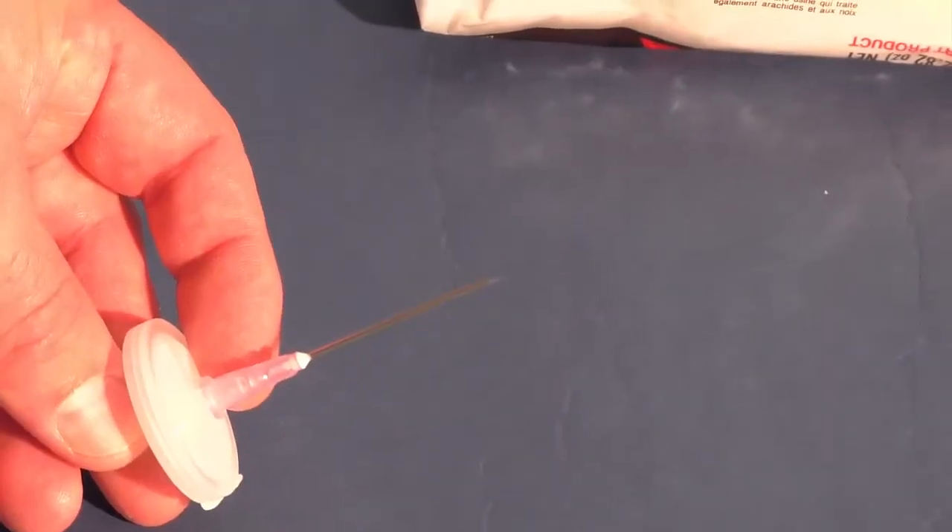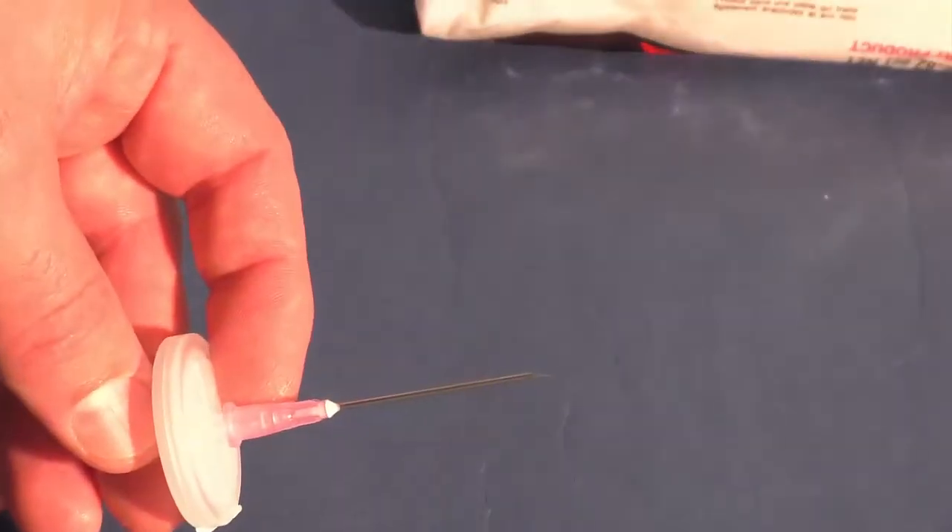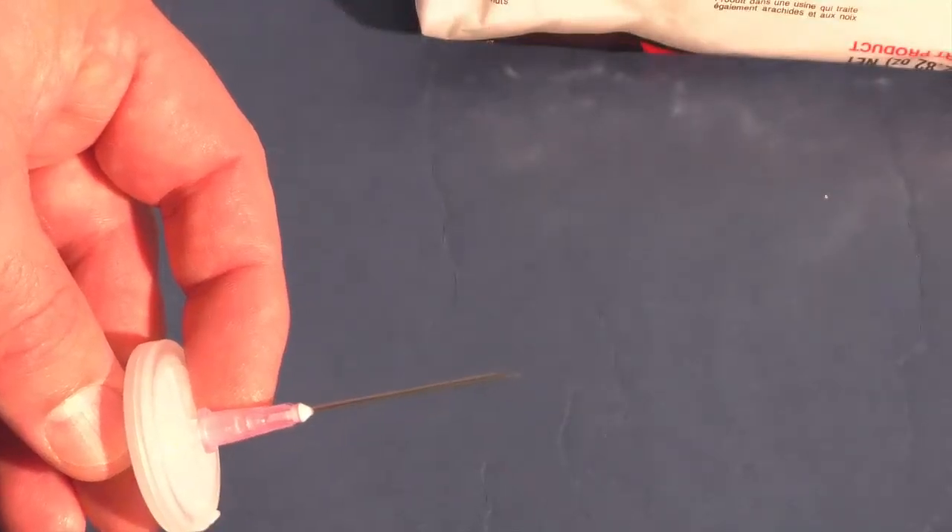The hypodermic needle to be used should be smooth and straight and have no burrs at the point. If there are any burrs at the point it will tend to rip the packaging as you insert the needle, and the hypodermic should be replaced.